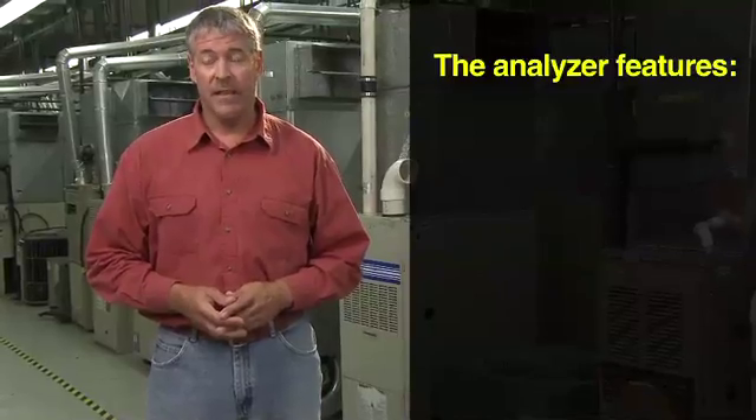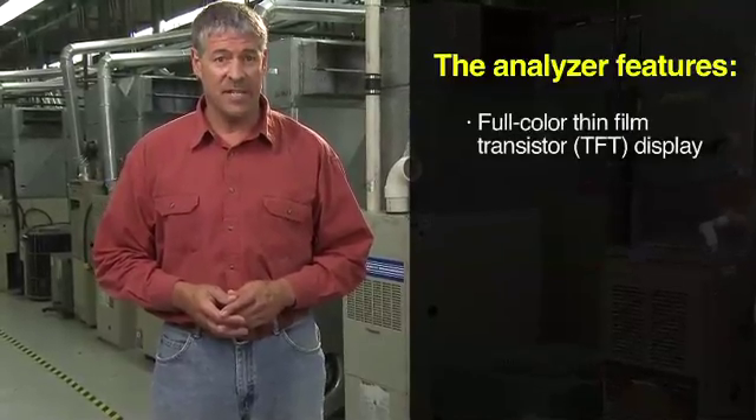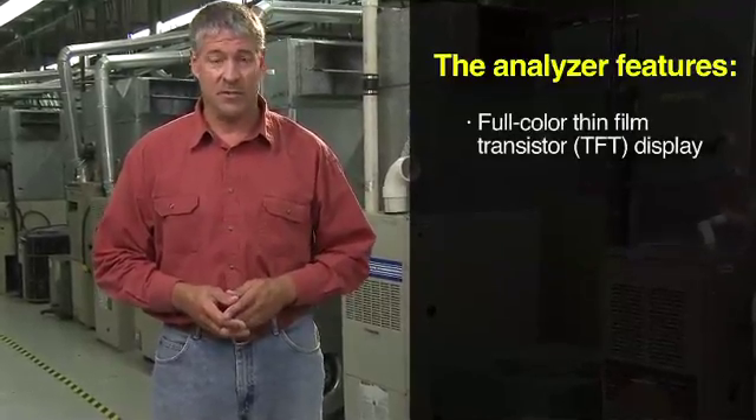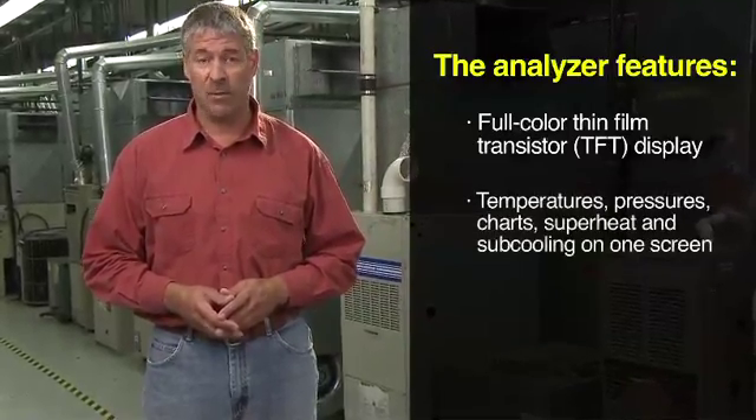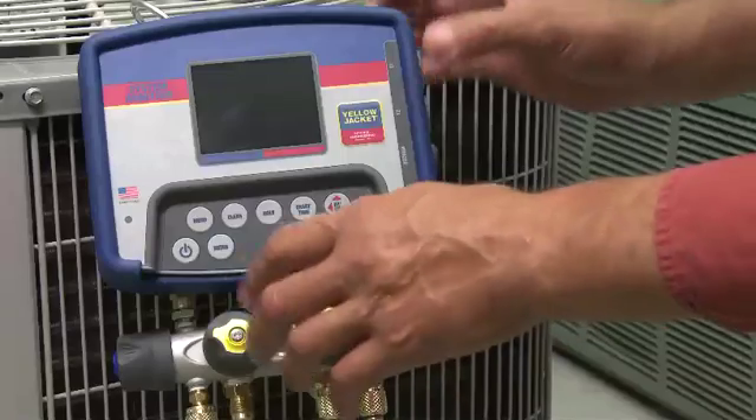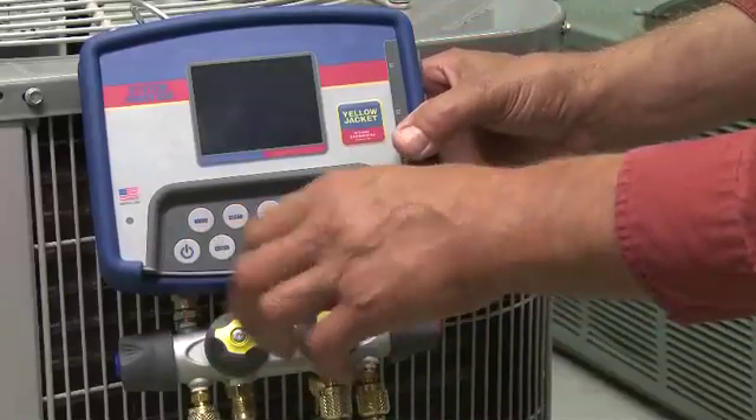The Yellow Jacket Refrigeration System Analyzer is the only analyzer on the market today that has a full color TFT, or thin film transistor, display with temperatures, pressures, charts, superheat and subcooling all on one screen.